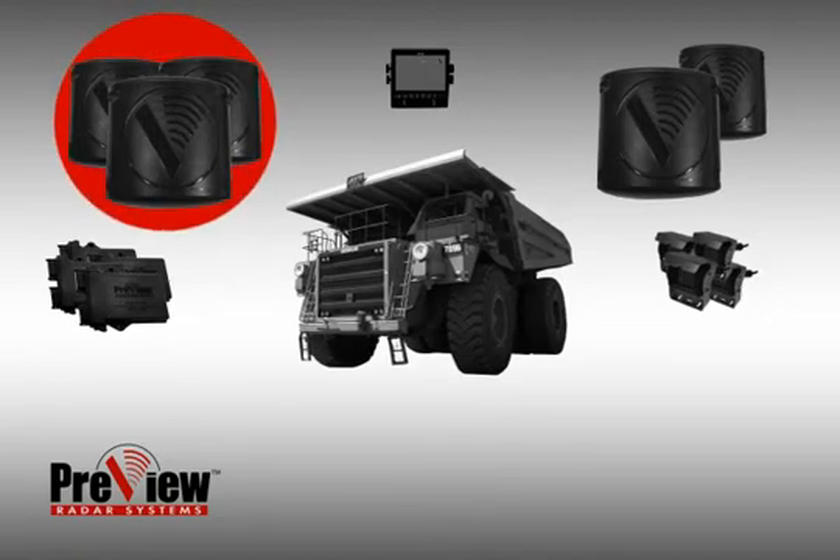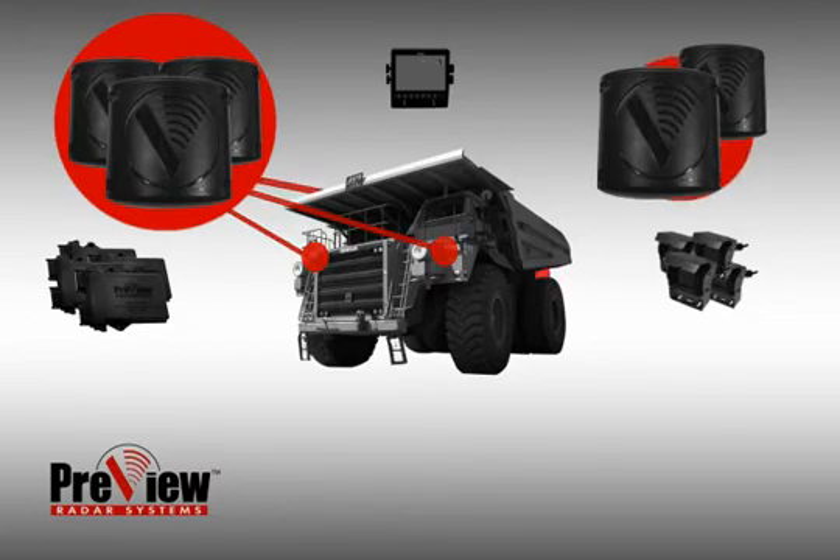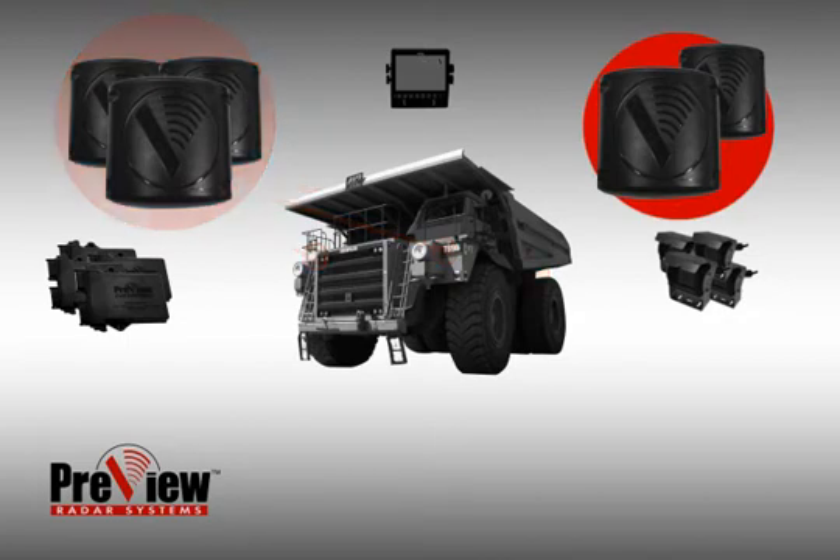Three of the extreme preview sensors are set at a 10 meter detection range and are mounted on the haul truck: two are mounted on the front and the third is mounted on the rear. Two extreme preview sensors are set at a detection range of 3 meters — one is mounted on the right side and the other is mounted on the left side of the haul truck.